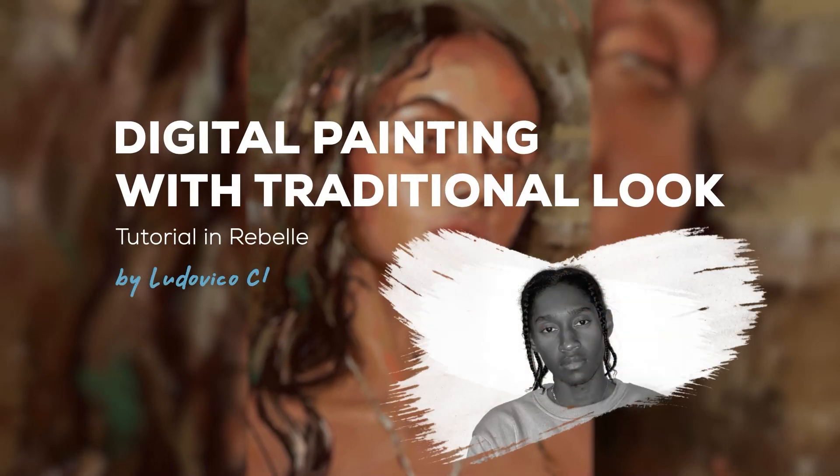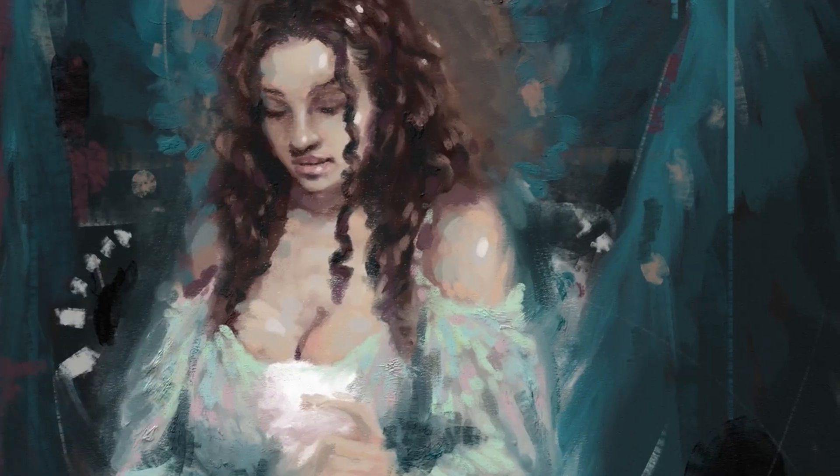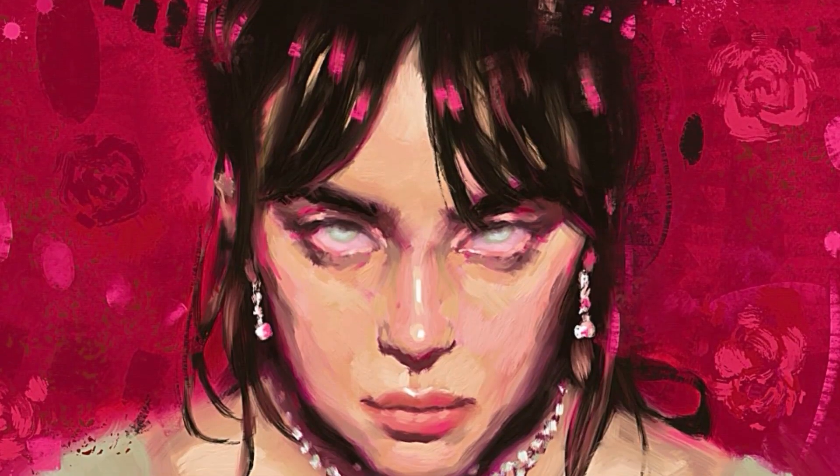So you want to learn how to make your digital art look traditional, and you know applying thick paint strokes and canvas texture overlays to your art just won't cut it. I'll show you what took my work from digital-looking to traditional. My name is Ludovico Clovis and today I'm going to teach you the three steps to make digital art look traditional in Rebel.